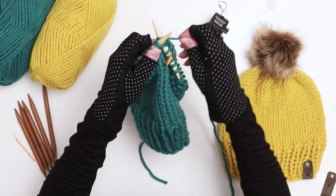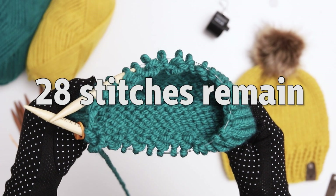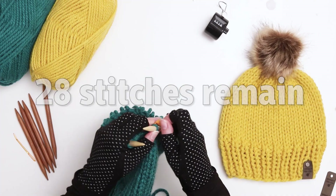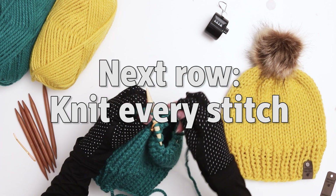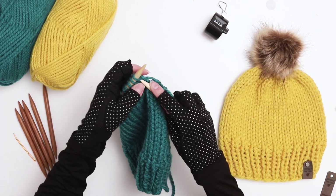Continue in this pattern until you reach your stitch marker. When you finish this row you'll now have 28 stitches remaining. For the next row go back to knitting each stitch just like we did in the main section of the hat — this row is back to straight stockinette stitch.